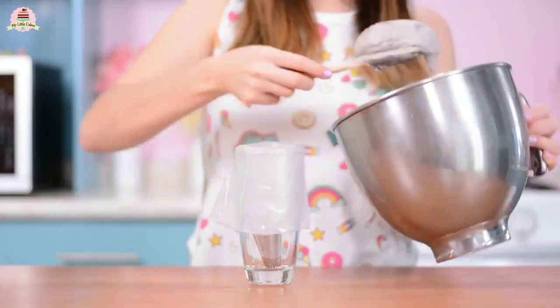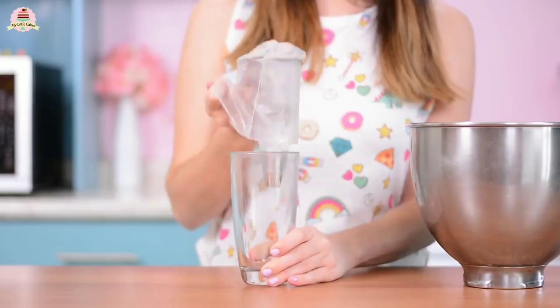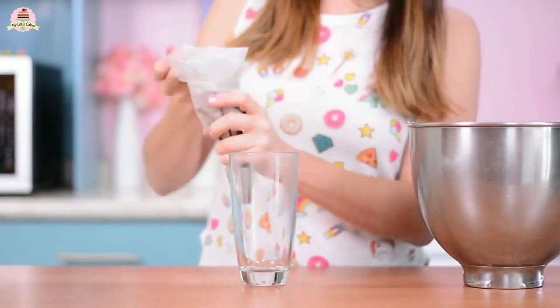And that's it. Taste it and you'll see how super delicious and really easy to make this is. Now fill up a pastry bag and use the star tip. I'm going to use the 8-beam, but if you don't have a pastry bag, just use a plastic bag and cut out the tip.